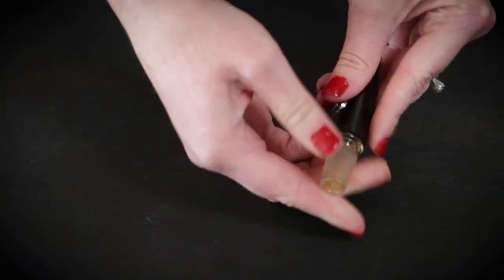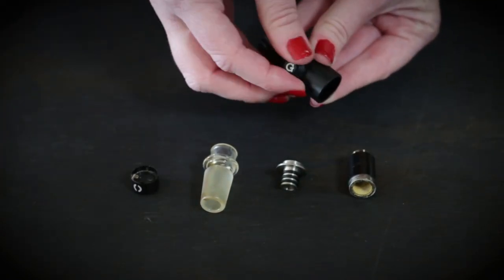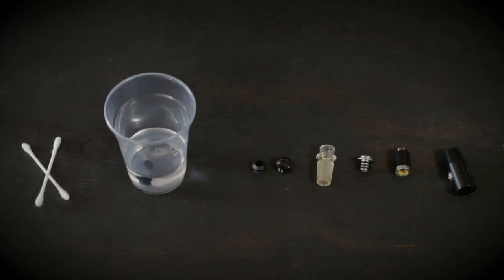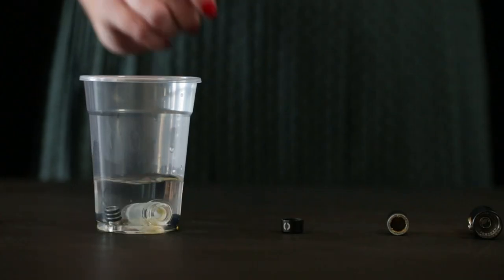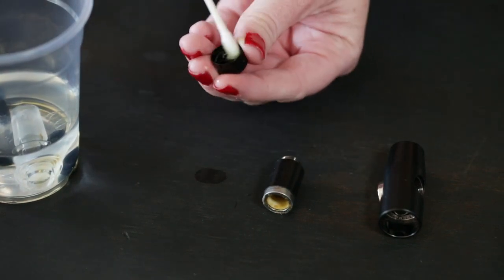To properly clean your connect, we're going to disassemble everything. The glass adapter, connector, carb button, and spring can be submerged in isopropyl alcohol.